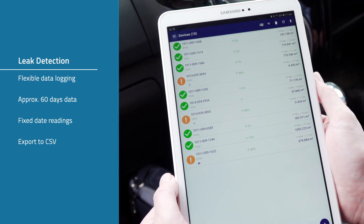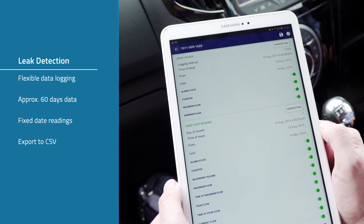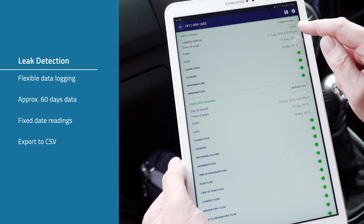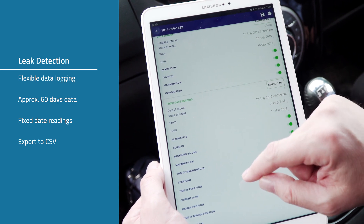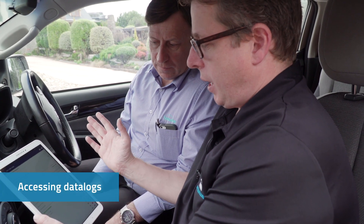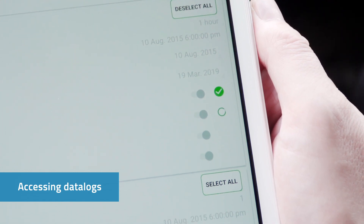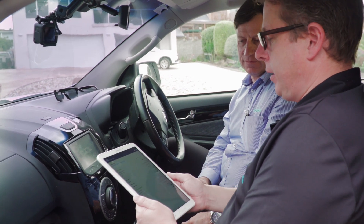We've noticed there are a number of meters which have leaks, so we've chosen one to pull out the data logs for further investigation. We click into this one and it comes up with the data logging parameters — every hour on the hour, recording about 60 days of data. We also have a fixed date reading, which is good for DMA analysis where all the meters log on the first day of the month at midnight. Press the tick button and it goes out and picks up that data log information.